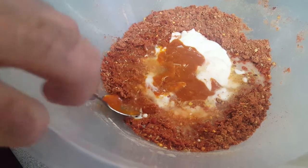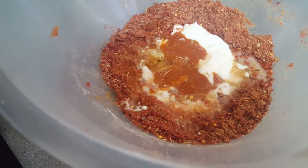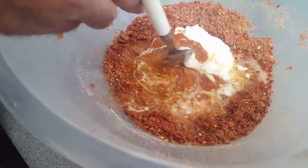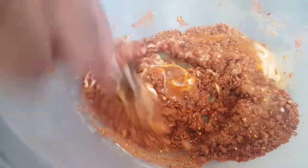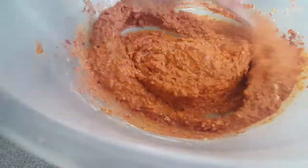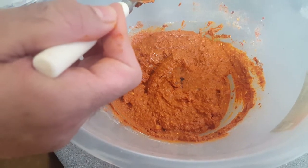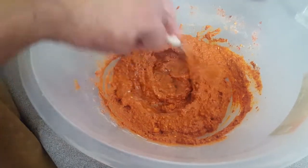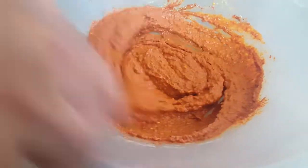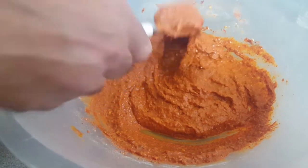And then we're going to put some oil in. Roughly two tablespoons of oil. I'm going to put two more spoons of oil in there just to give it a bit more of a liquidy feeling. I'm going to get that mixed now — give it a good mix. So now this seems to be ready. It's ready for us to marinate our chicken in it.